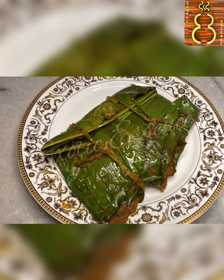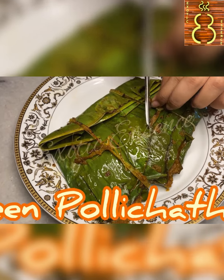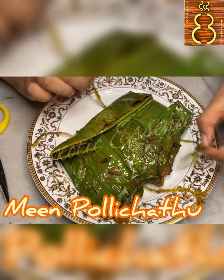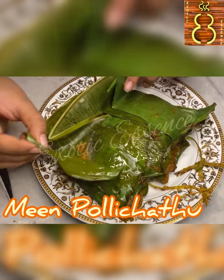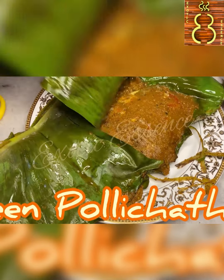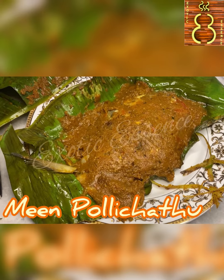Hi friends, welcome to Exotic Essence Now. This is a Kerala style recipe. Here we have a Pomfret — this is a Vavval fish recipe. You can try to make it, it's very tasty.